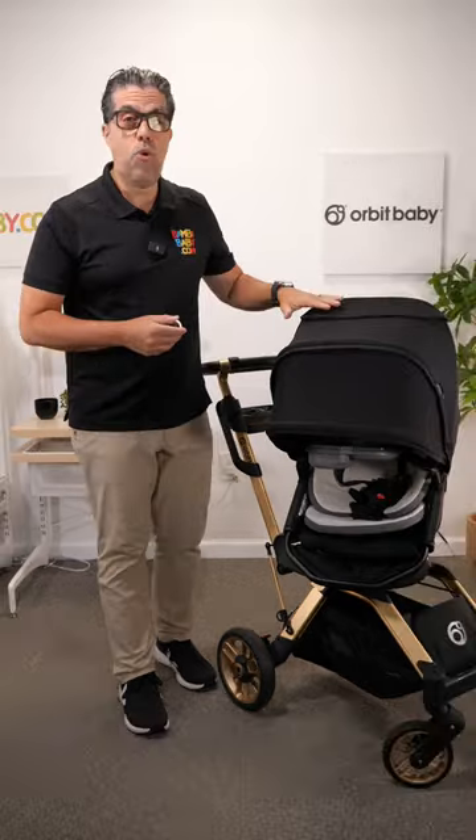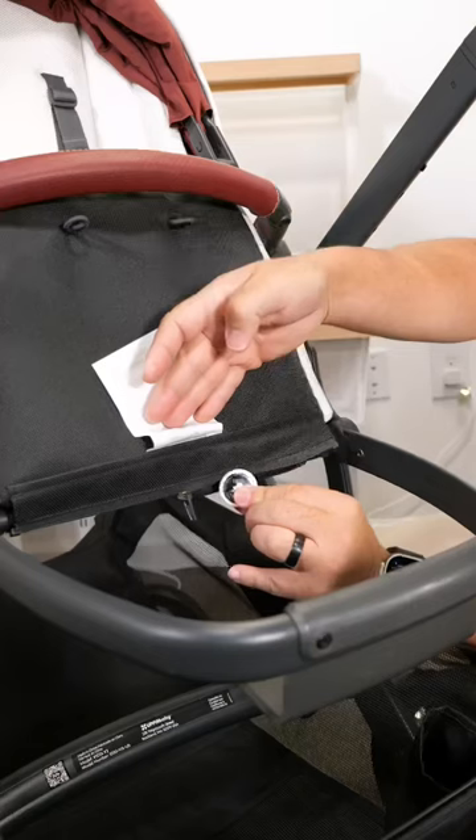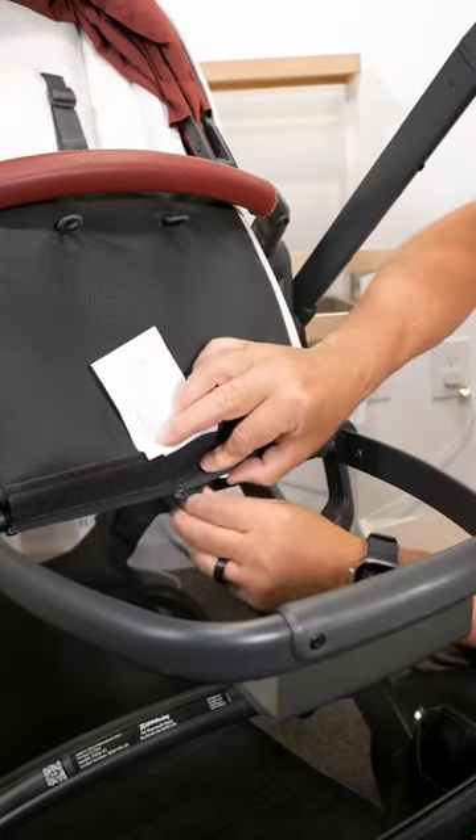The question is: where do I put it? I have an Orbit G5 here, and I found the perfect place for an AirTag. You should do some digging to see where you can sneak an AirTag in so that it cannot be spotted.